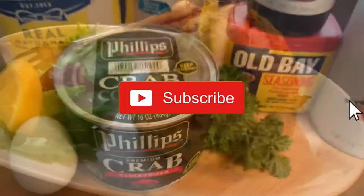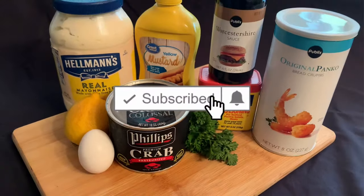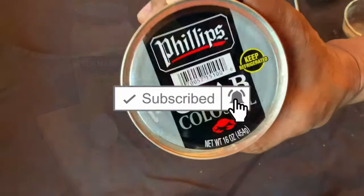Now is the perfect time to subscribe. Hit the little notifications bell — that way you'll be notified every time I put out an episode.